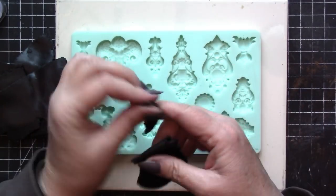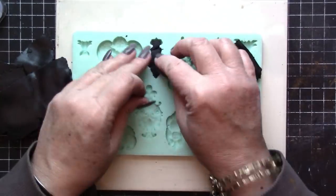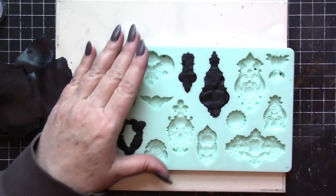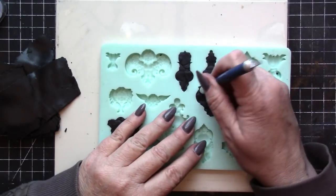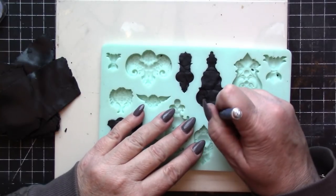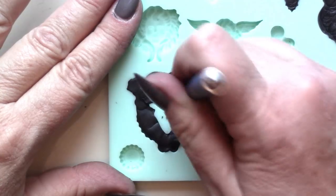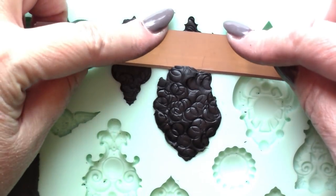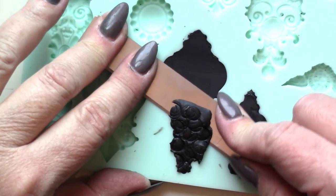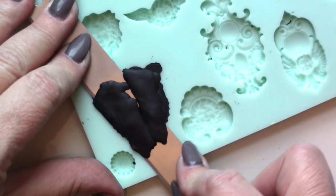Now that the clay has been thoroughly conditioned, it's time to begin packing it into the mold cavities. I like to tear the strips into small pieces and then use finger pressure to push those pieces into the mold. Once I've compressed the clay as much as I'm able to with finger pressure, I reach for some kind of tool — anything with a hard surface that you can use to apply pressure. The goal here is to ensure two things: first, that the polymer clay is forced into all of the tiny nooks and crannies; and second, that we eliminate any possible air bubbles trapped between the layers of clay. Once the clay has been compressed as much as possible, use a tissue blade to slice away the excess from the top of the mold.